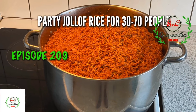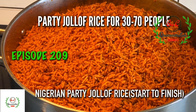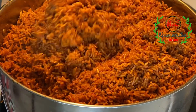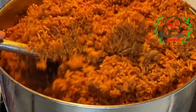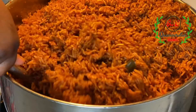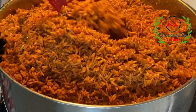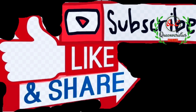Learn how to make the perfect Nigerian party jollof rice recipe for 30 to 70 people, depending on the type of party or occasion. Remember that you can also double and triple the recipe for a larger audience. Hello everyone, and welcome back to Queen Varieties channel. Please don't forget to like and subscribe to my YouTube channel to get instant notifications whenever I upload any video.